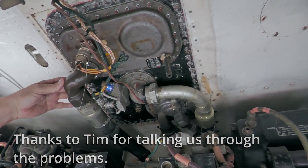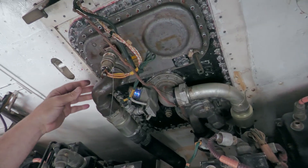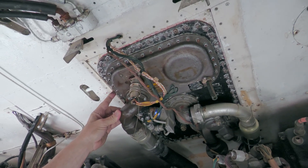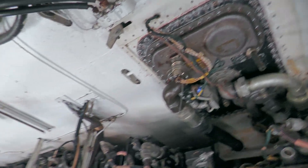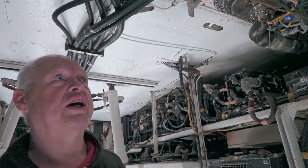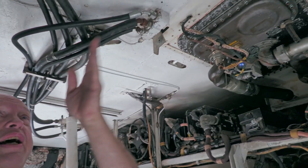What we're looking at here is the number one starboard tank plate. Above here is actually the number one fuel tank, the starboard tank, obviously split down the middle of the aircraft.